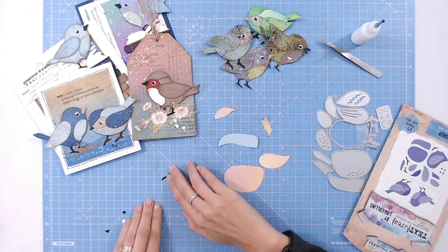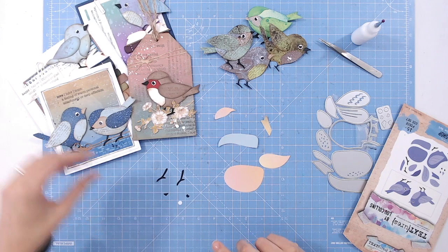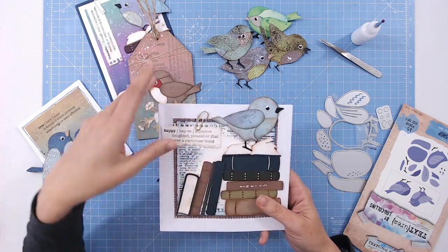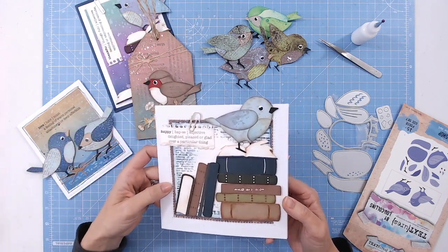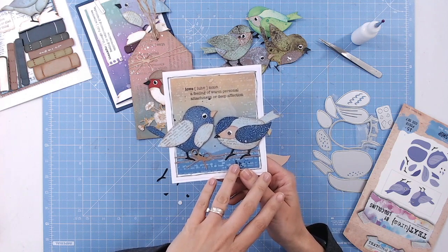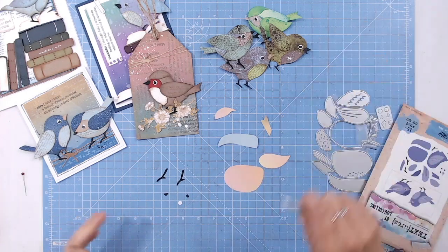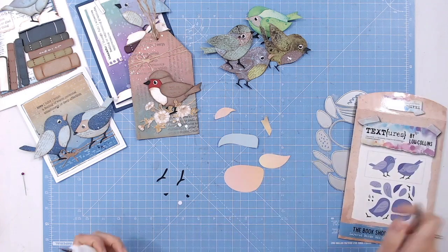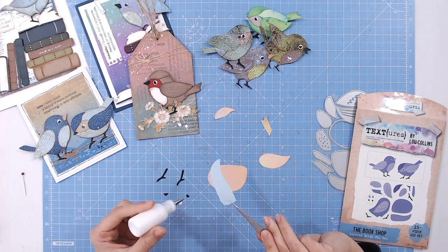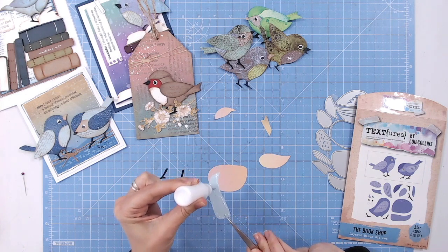Let's put one together so you can see how quickly they go. All you need to decide is your base color and whether your bird is going to be the same color all over or have some variation. This one was pretty much all blues with ink around the edges to highlight the different parts. I'm going to put together a basic bird without any inking or splatting - that's something you can do later. Start with the bird's body; this particular shape doesn't have dips at the bottom for the legs.